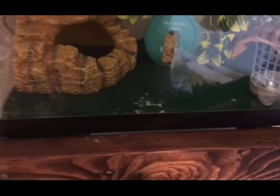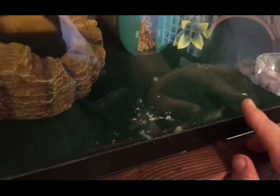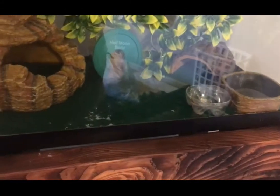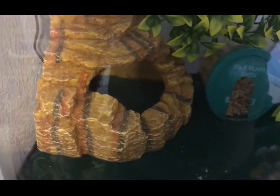I did choose reptile carpet — I know there's a lot of controversy around it, but this is what I chose. This is a temporary terrarium; it's not something that's going to stay. I will be updating it as I go. I'm planning on putting some driftwood and more plants in here to give it a more natural feel. Let me know in the comments what you think I should do or shouldn't do.